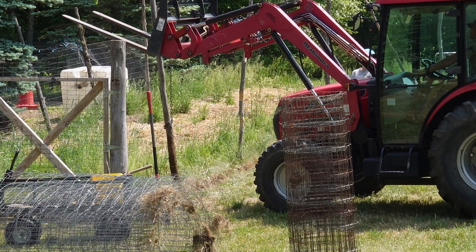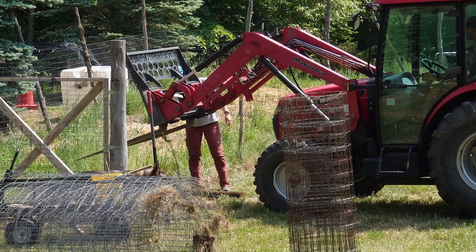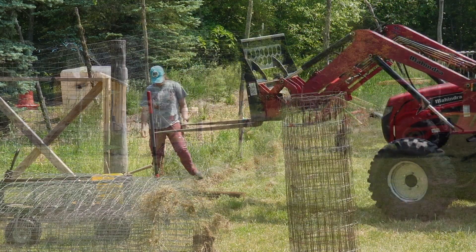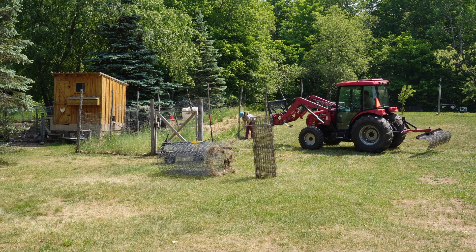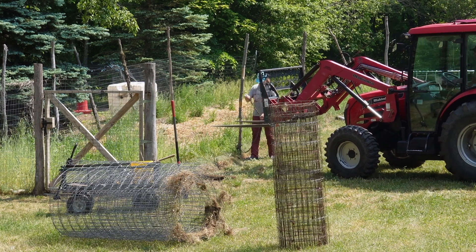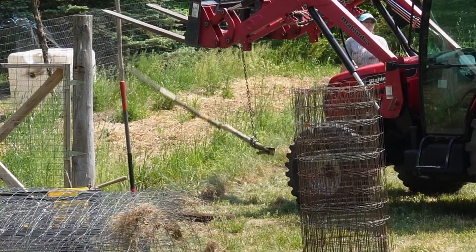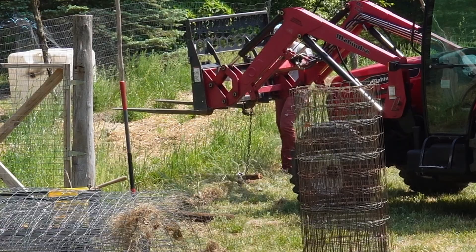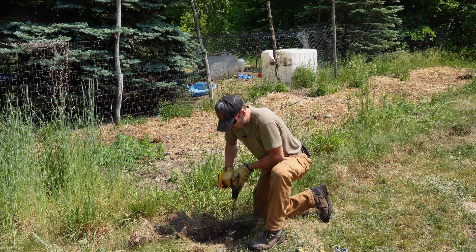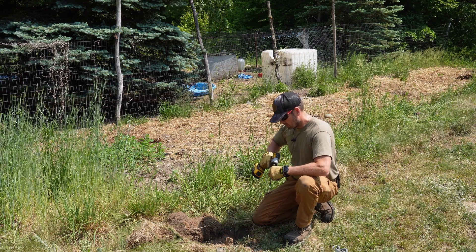Now if you don't have a tractor, there's a whole bunch of videos showing how to do this with a tire or you can dig it out - either way would work just fine. But the tractor definitely makes it easier. What's left of these posts I'm going to use as firewood. It's really pretty impressive that these things lasted as long as they did. I've had pressure treated lumber not last this long.